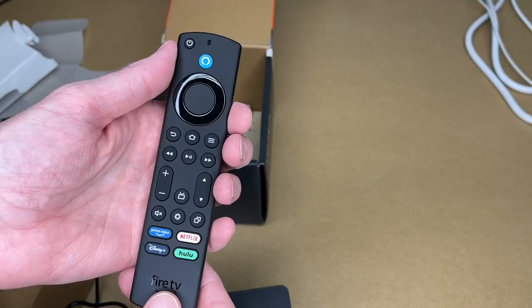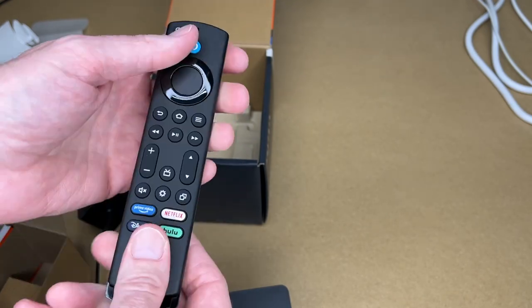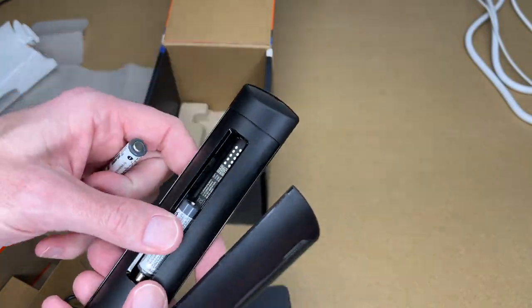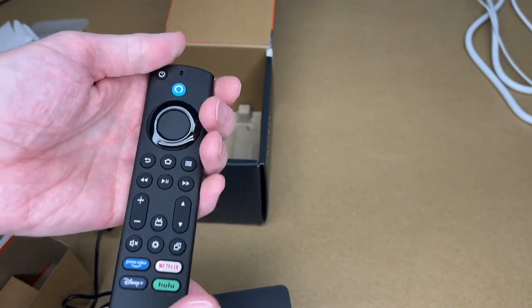And here we have the remote — that's everything in the box. This remote has Prime, Netflix, Disney Plus, and Hulu buttons on it. To open it, slide the back part way down then lift it off, put the batteries in, and slide it back in place.